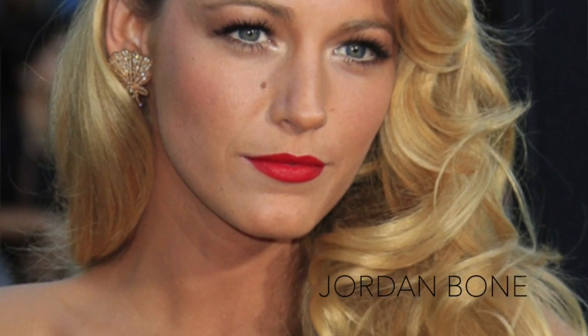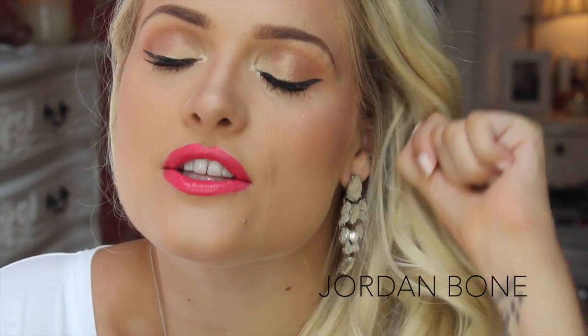Hey guys, hope you're all well. Today I'm going to be doing this look which is based on a Blake Lively look that I saw. This look would be great for weddings because it's kind of pretty, glamorous, but not too heavy on the eyes. So I think it'll be perfect for weddings this year. So if you like it, keep watching and I'll speak to you guys soon.